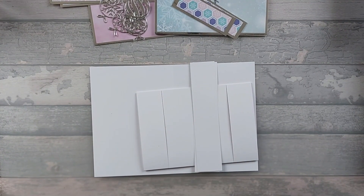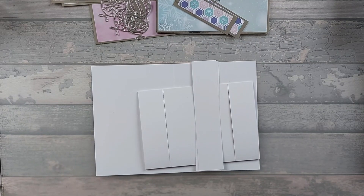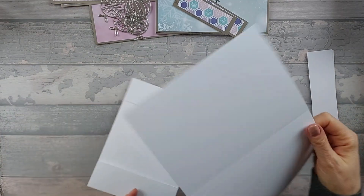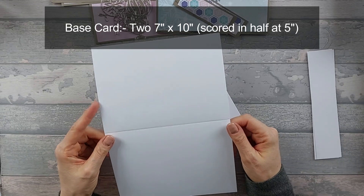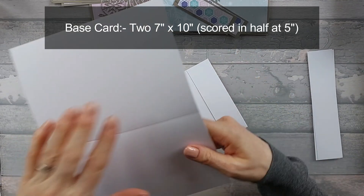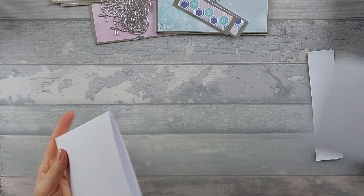So for this card you're going to need similar bits to the normal spanner card, but we're doing it slightly differently so the mattes and the patterns are a bit different. For your main base you are going to need two 5x7 card blanks. If you haven't got a 5x7, just use a 7x10, score it halfway at 5 inches, and that will give you a 5x7 card blank, so like this. I've already done this one.